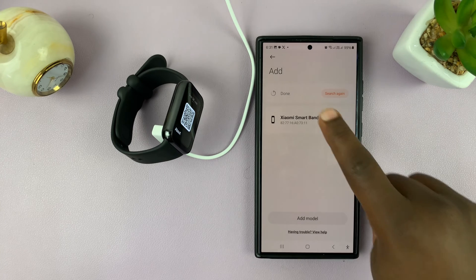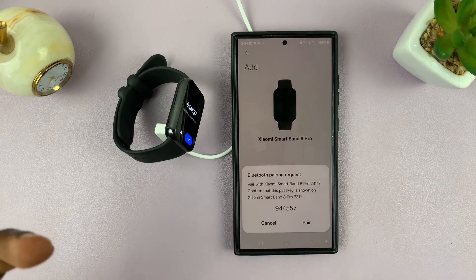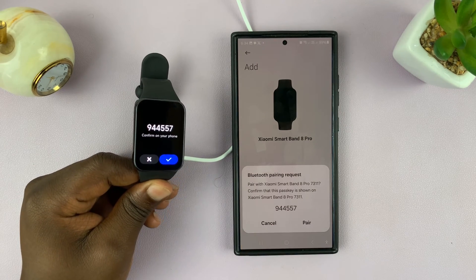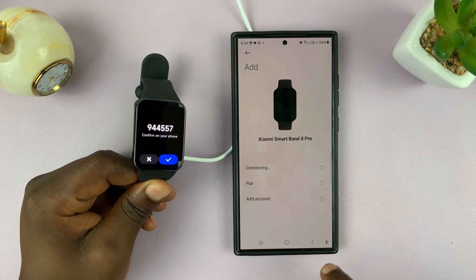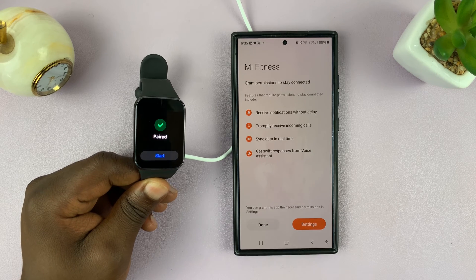Then you can continue with the setup process. You might need to hit 'Try Again,' and once you do, you'll see the pairing request is ready. Tap on 'Pair' and then tap on the check mark on the Smartband 8, and now everything is paired.